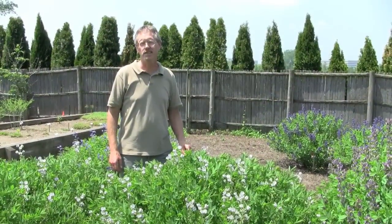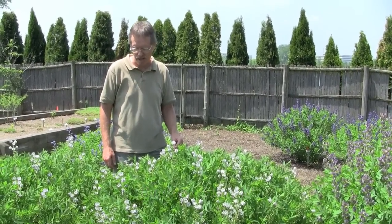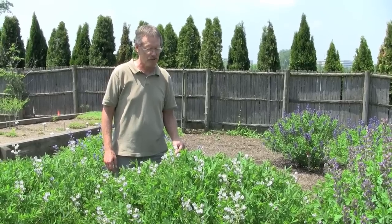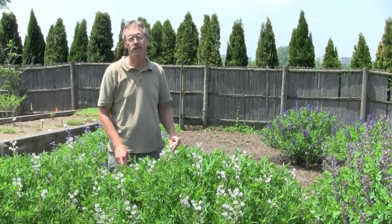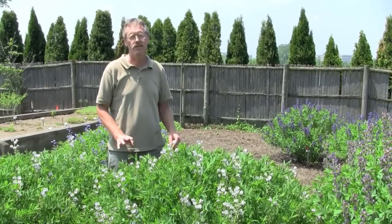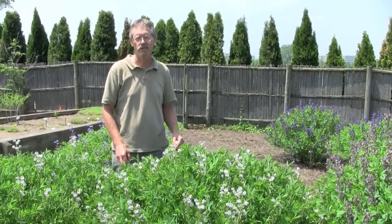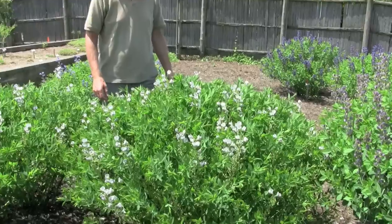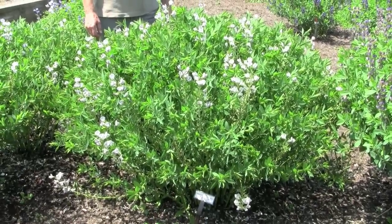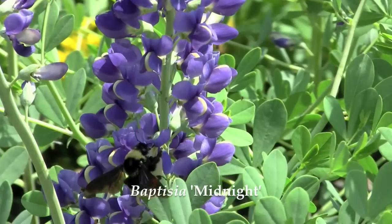This was our second selection or introduction, Baptisia 'Starlight'. Unfortunately, it's just about finished blooming now. A couple attributes of this plant — it was very floriferous, covered in flowers two to three weeks ago. I intentionally made this cross to try to get an early blooming Baptisia compared to some of the others we've been looking at, but you're getting a good idea of what this plant will look like this summer and the remainder of the growing season with this lovely blue-green foliage and nice dense habit the rest of the season.